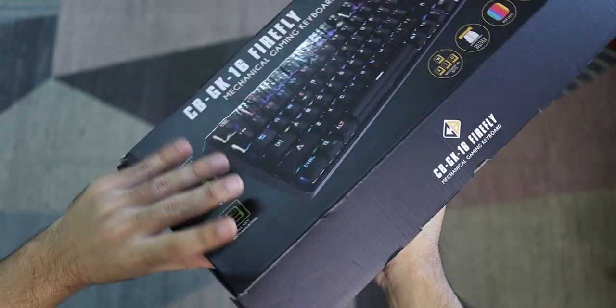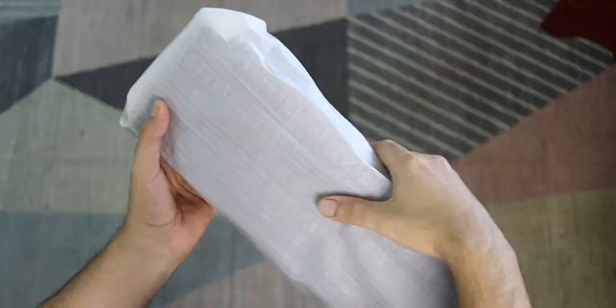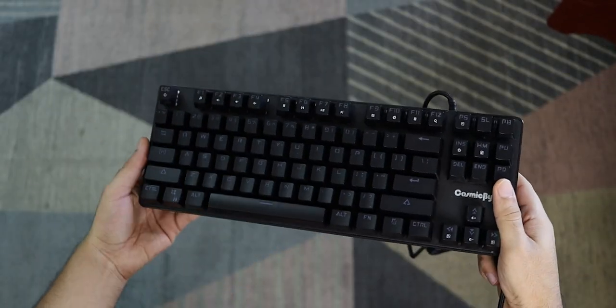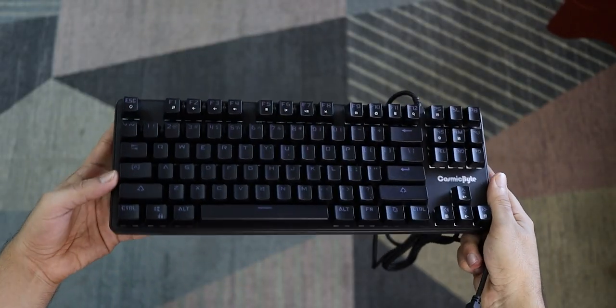The number one thing you'll notice as soon as you unbox this keyboard is that Cosmic Byte has no paperwork, user guide, or user manual in the box, which is kind of weird because this is also an RGB keyboard — you'd want a guide to change the lighting. But I've figured it out, so stick around on this video if you're into that.